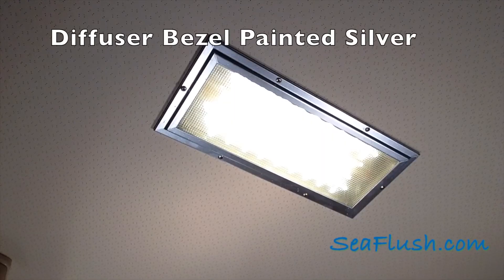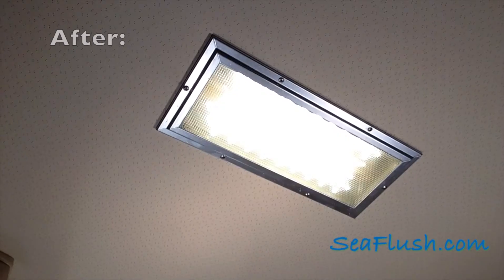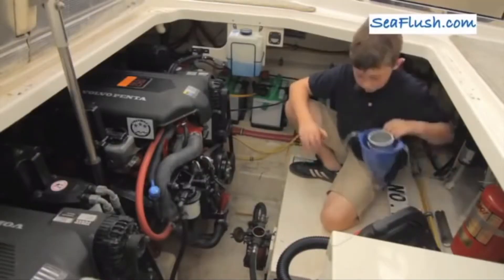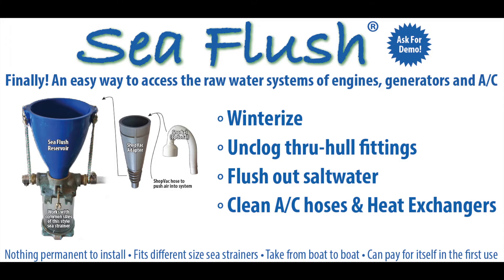This is the finished installation. You'll notice that the old brass bezel has been painted silver. Any light would have been an improvement over the old broken one, but the LEDs draw very little amperage and put off almost no heat. This LED conversion wasn't as easy as a 10-year-old winterizing a generator with Sea Flush, but it does come close.